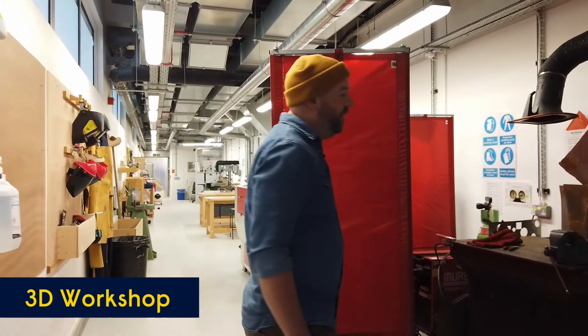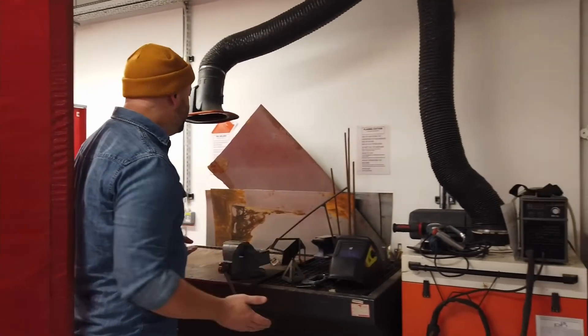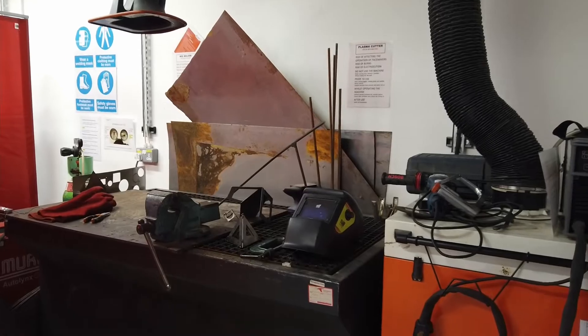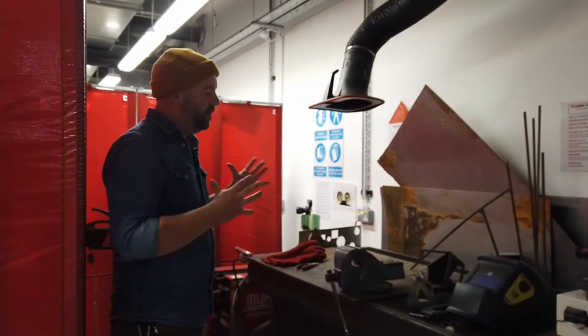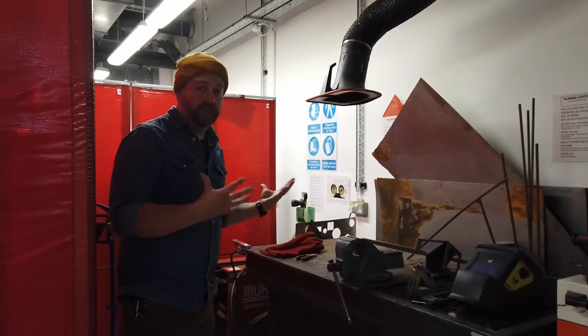In the workshop we have a metal working area where we have a plasma cutter, welding bench, MIG welder, and a spot welder — so all forms of metal joining. We can be making small pieces or large structural work, all the way up to large-scale sculpture.